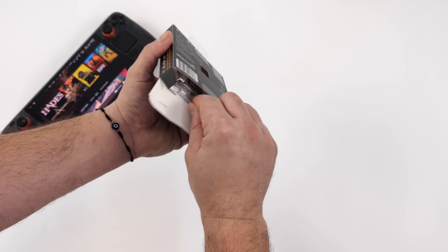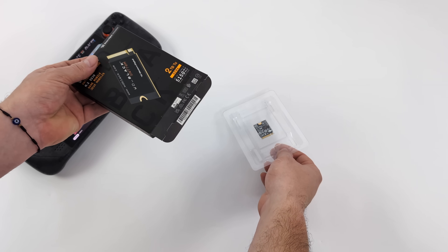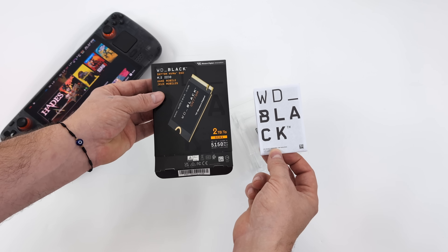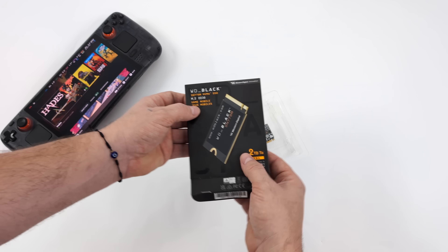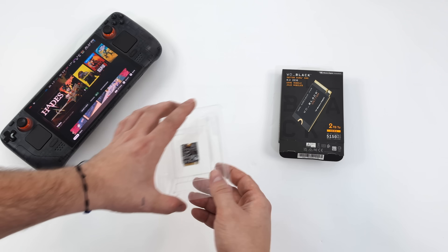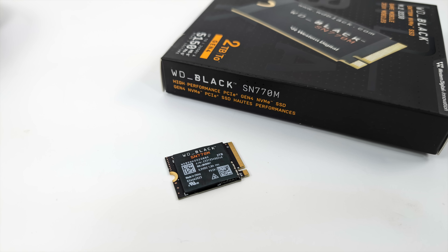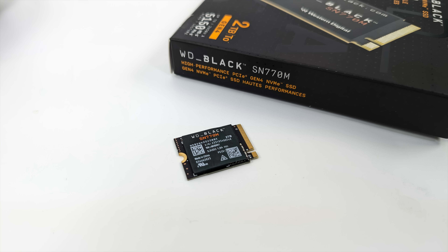We're going to be using the WD Black SN770M 2TB model. Basically all you get is a little user manual, warranty information, and the drive itself — really easy to get out of the packaging. As you can see, it's a very small NVMe SSD because it's a 2230 size, perfect for the Steam Deck, ROG Ally, or MSI Claw.